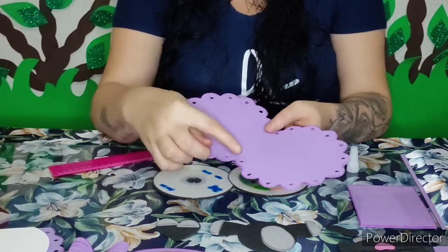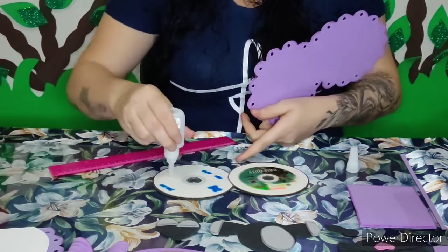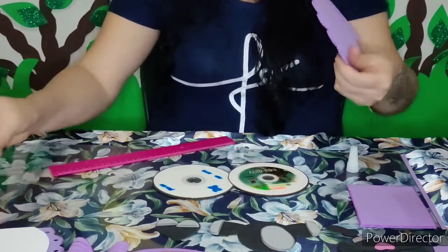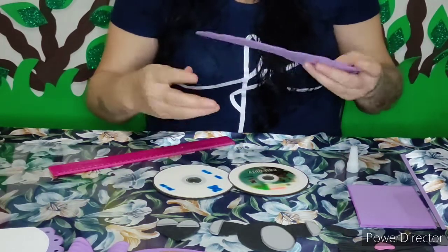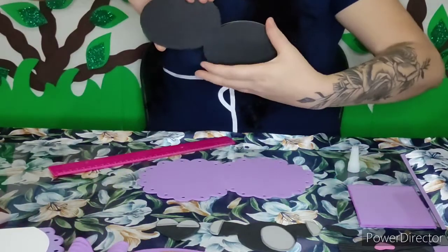Eu já assombrei e vim com esse furadorzinho aqui fazendo esse furinho na lateral — isso daqui também é opcional. Deixa eu virar aqui pra me centralizar melhor.